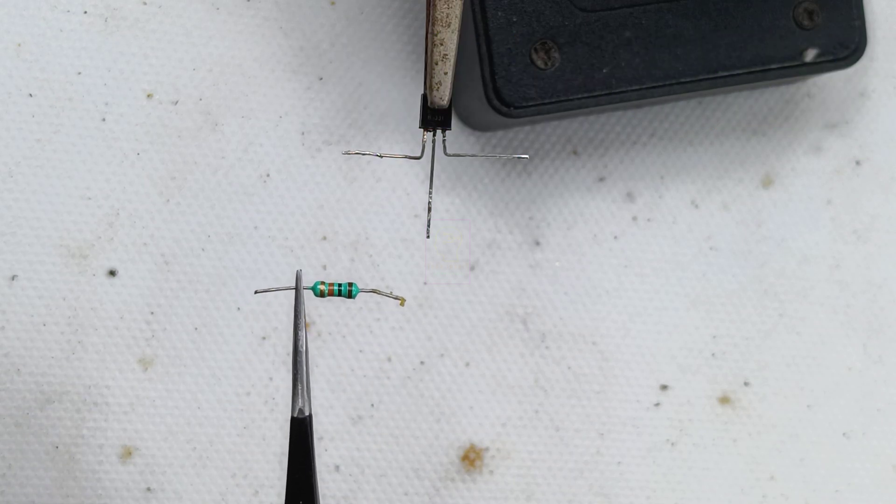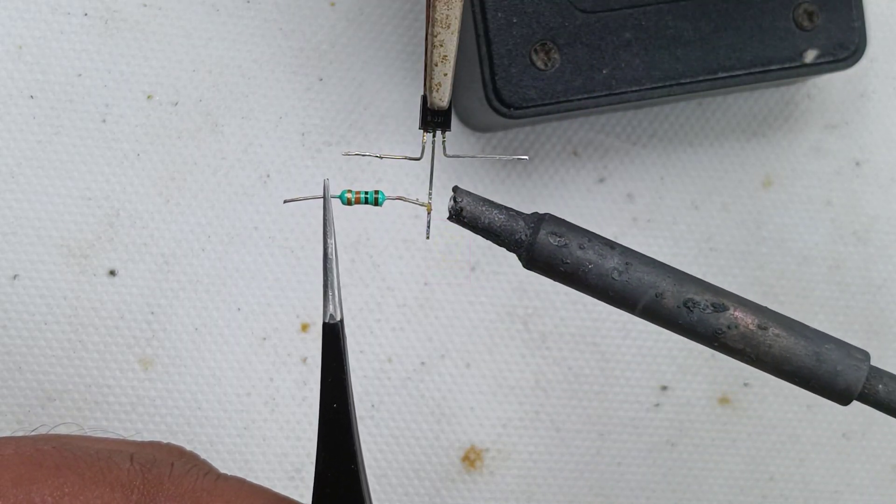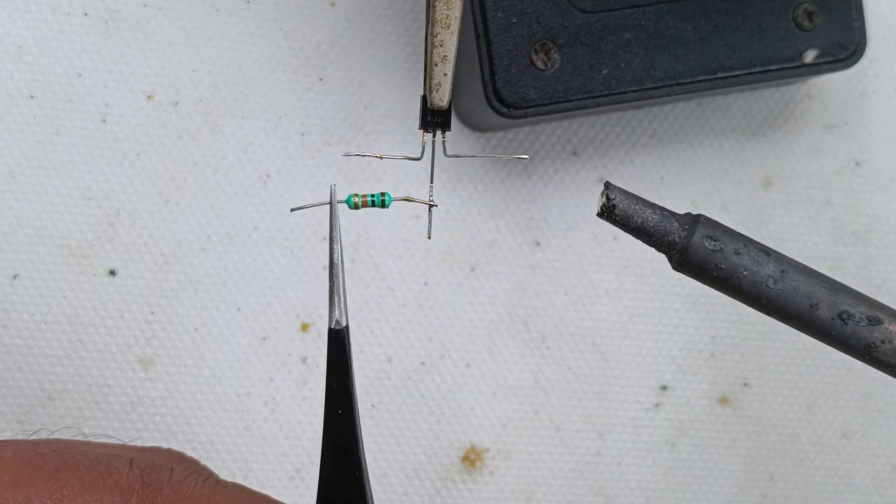This circuit has a wide range of input voltage — it will work from 3 volts to 24 volts. A single alkaline 9 volt battery will last for more than one year.